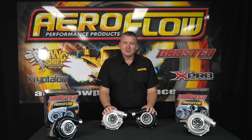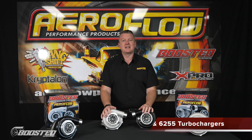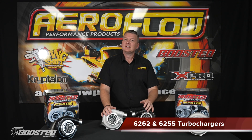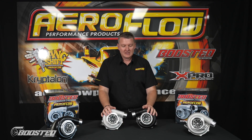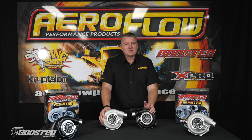So here we are talking about boosted turbochargers again. It's a pretty common thing with Aeroflow these days, but we just keep expanding this range to get bigger and bigger and provide more and more solutions. We've had these two turbochargers, these two sizes for a little while now, but we thought we'd cover it in a video to show the differences and perhaps where you would use one over the other.